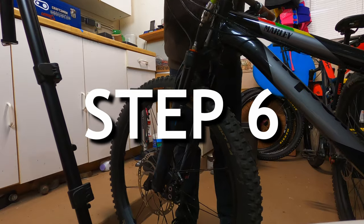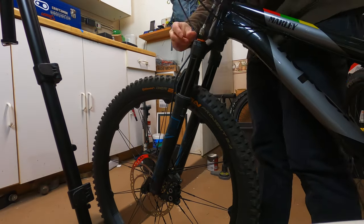Step 6. Air up the fork to your desired air pressure and set your sag. Now let's take it out for a spin.